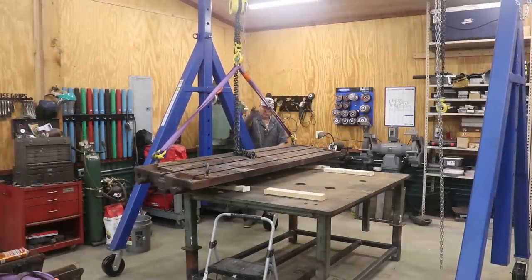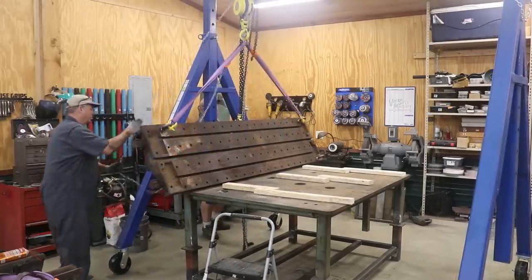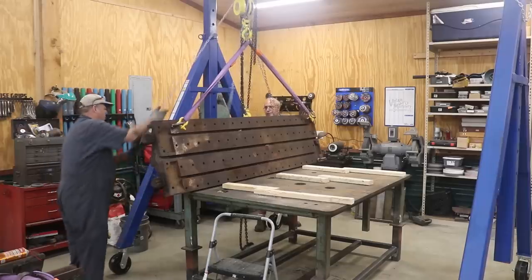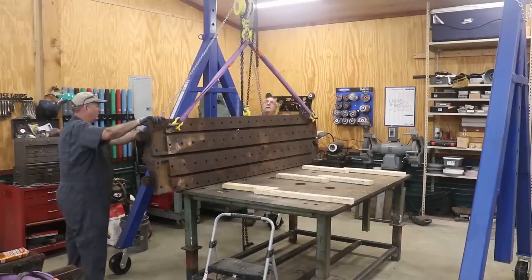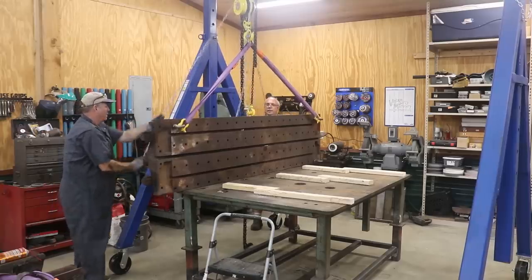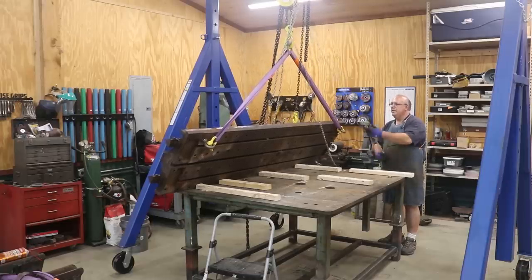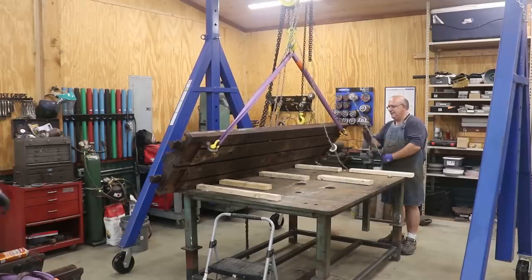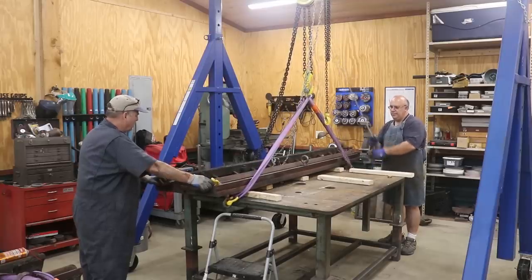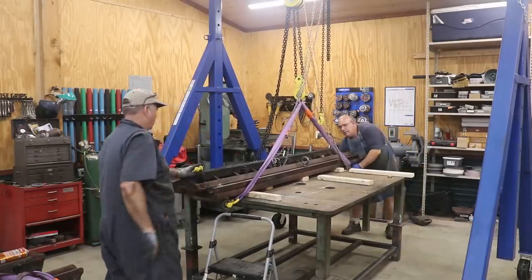Now that we've got the planer table over here out of the way, I'm wanting to flip it over and get it where the ways are up. So we've got blocks of wood to help protect it and we're using the hoist to pick it up. Unfortunately, we get up to a certain point and max out on how high we can go with that hoist, so we actually use a second one-ton hoist to come in and hook on the backside. We put a pulley on the backside and were able to pull it over and get it off center. Once we got it over the hump, we were able to just lower it down onto the table nice and slow. We put some clamps back there to make sure it didn't slide off while we were doing this.